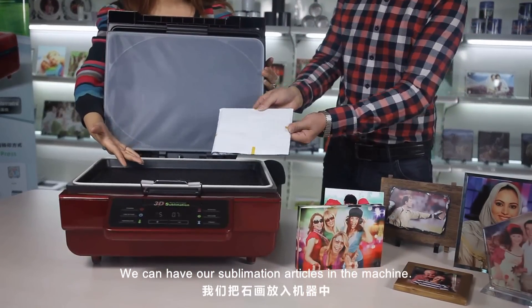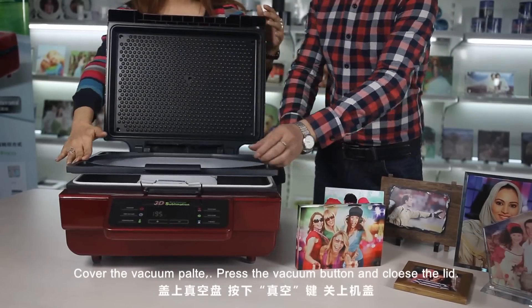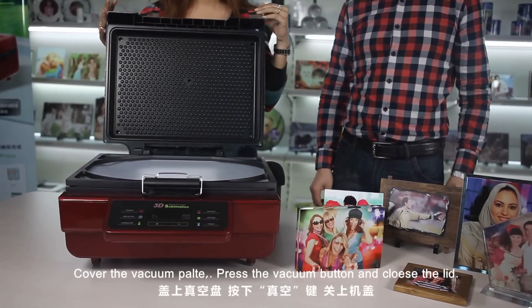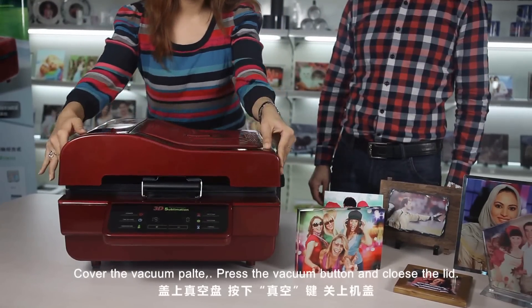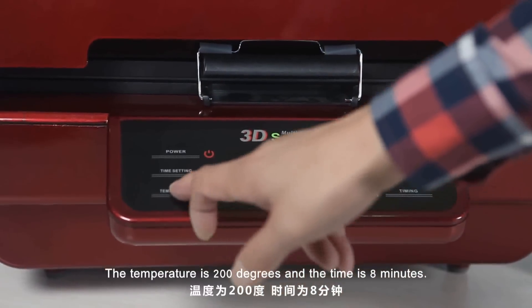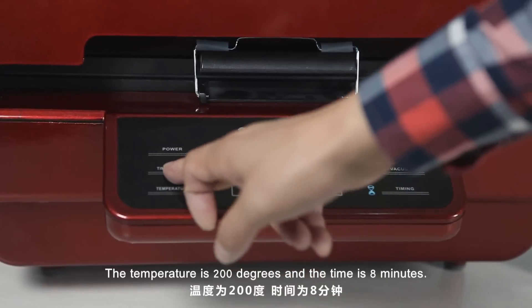We can have our sublimation articles in the machine. Cover the vacuum plate and press the vacuum button. Close the cover. The settings for the machine are: temperature 200 degrees and time 8 minutes.